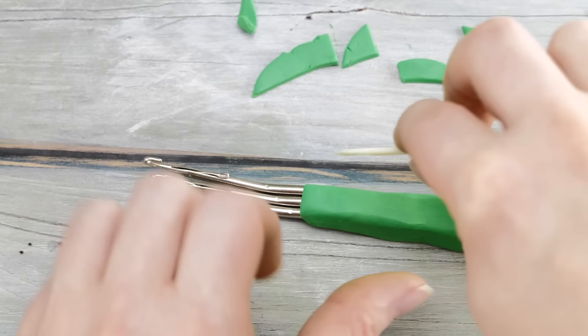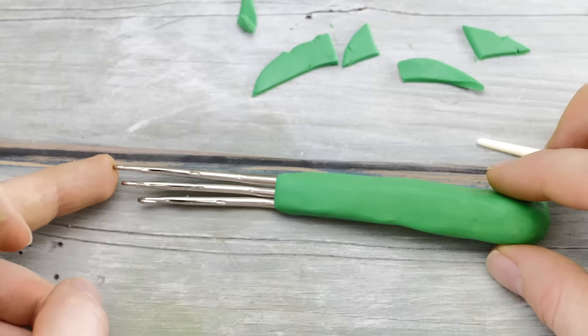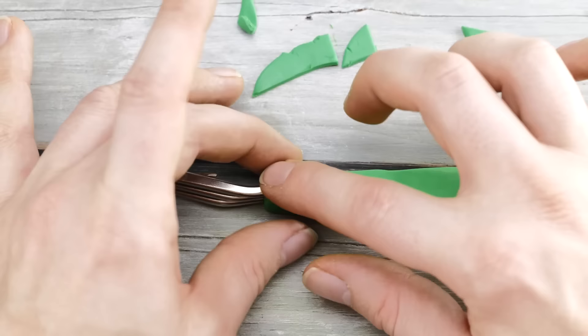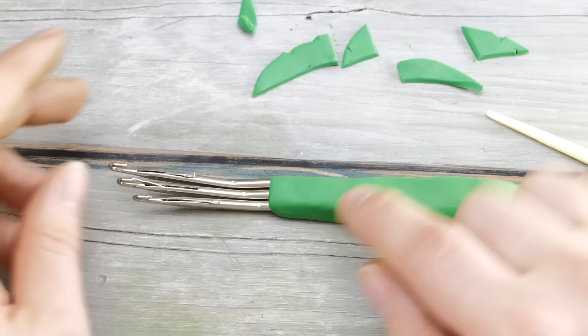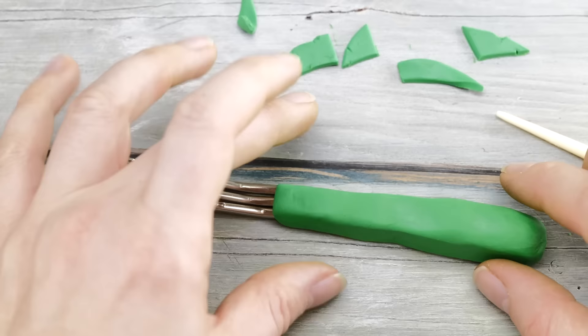I've been tinkering around a little bit to perfect the shape here. What really helped me was putting it on its spine — that really helped me find a better form. You need to make sure that the hooks remain straight and at a nice little angle. Now I'm going to put it into the oven, let it cool down, and see if this actually works.